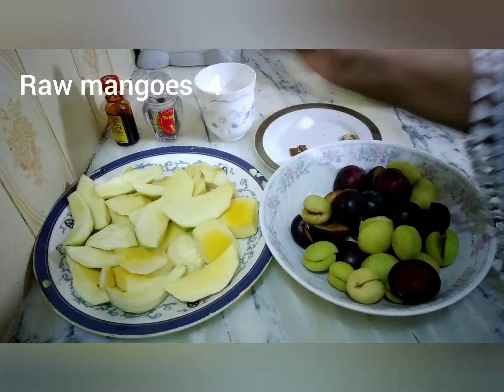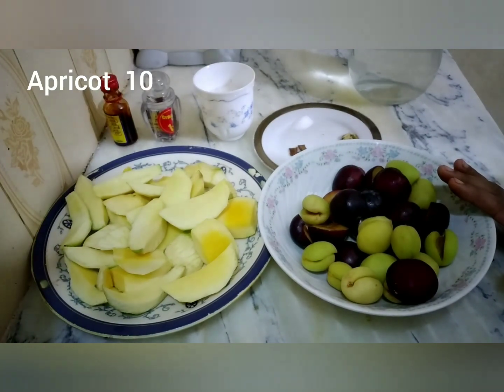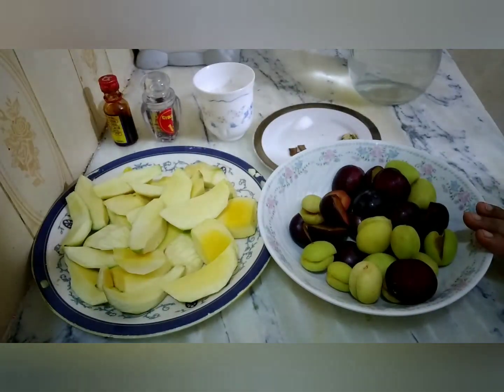We have these carrots — I have 4 carrots, cut into large pieces. Then we have Hobani and Aluche. I have 8 of those. You can take according to your requirements. I have deseeded them.